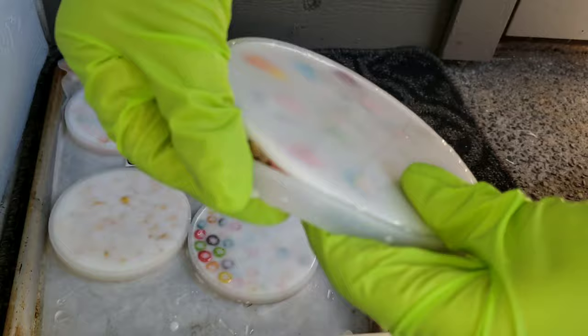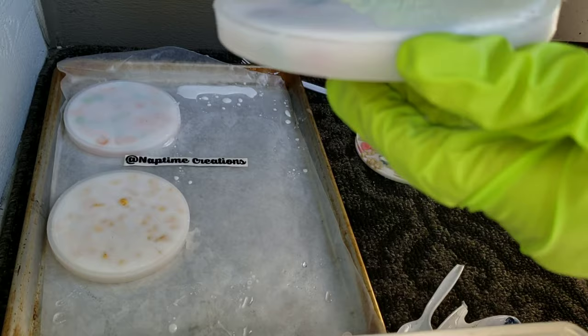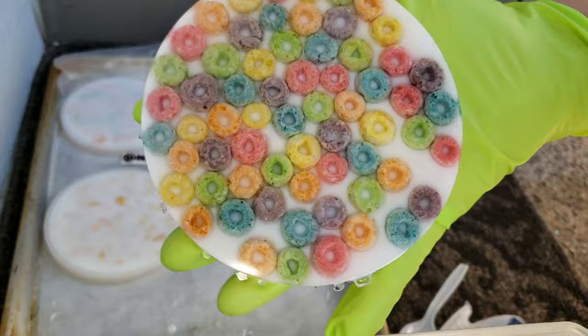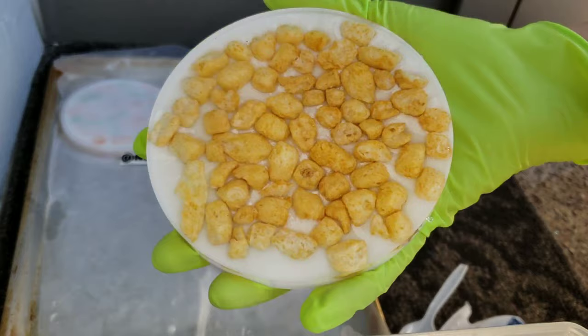Here they are — it's 24 hours later. They turned out really fun. The Lucky Charms one is my favorite. You can see on the back that one was totally flat, but the Froot Loops — some of the cereal kind of floated up. So when you do this, make sure you're using a thick mold. These molds are about a quarter of an inch thick, and something even thicker than that would be ideal.